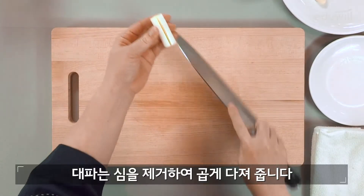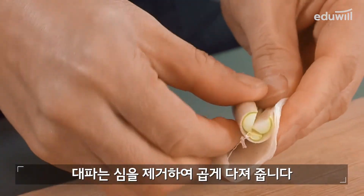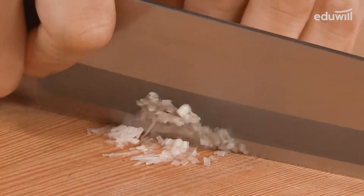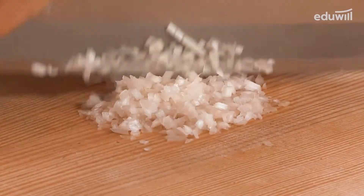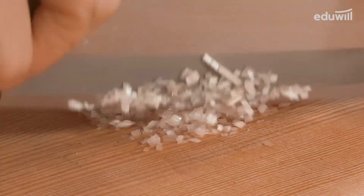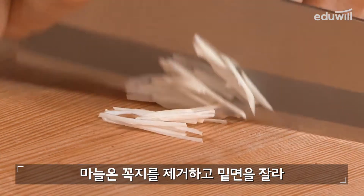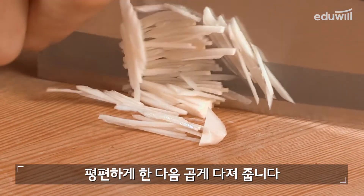대파는 심을 제거하여 곱게 다져줍니다. 마늘은 꼭지를 제거하고 밑면을 잘라 편편하게 한 다음 곱게 다져줍니다.